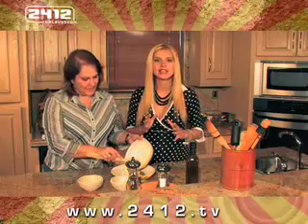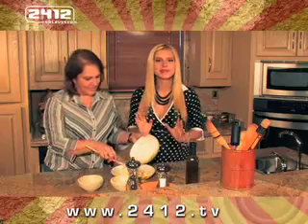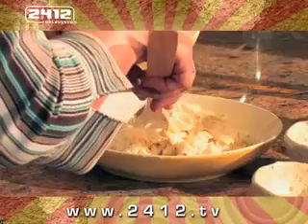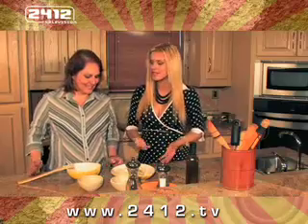These are creamy potatoes, guys. You can use them as a side dish next to your filet mignon, steak ranchero, or whatever you want to eat. Go ahead and put these as a wonderful side dish, ¿verdad?